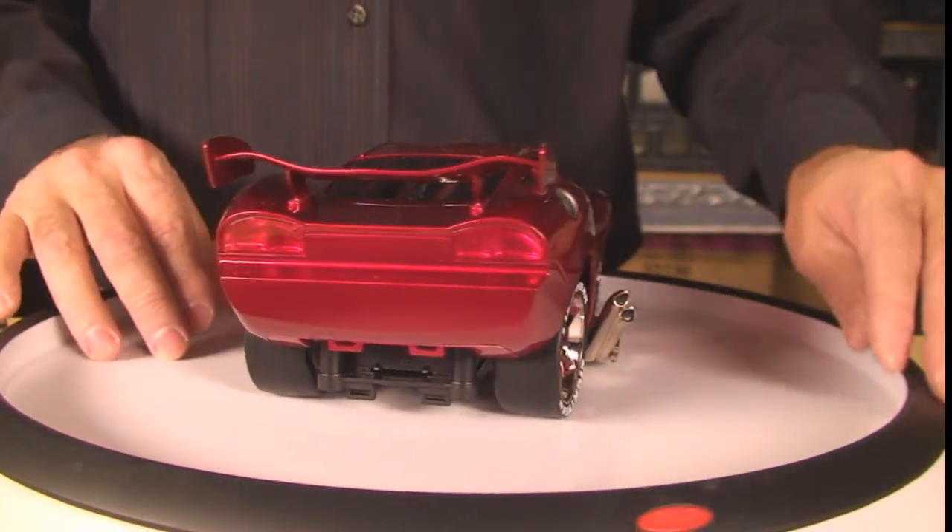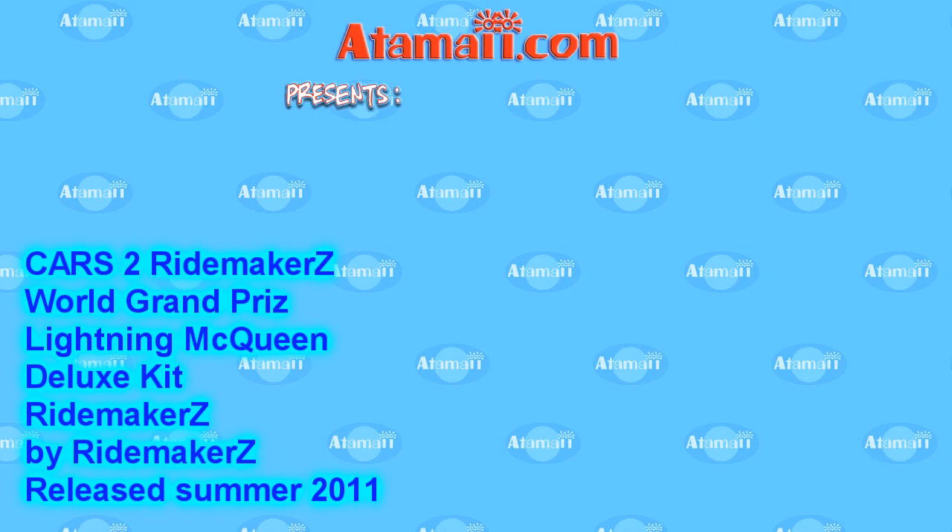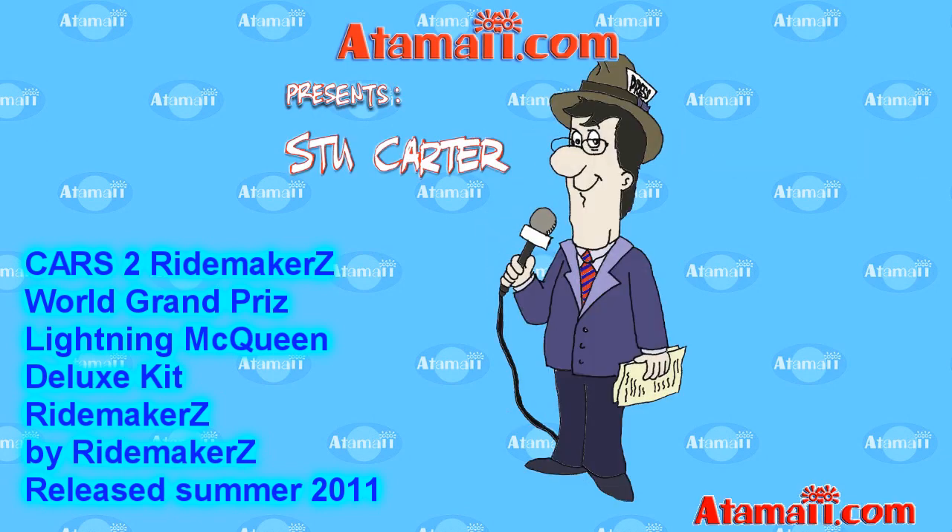Well, you ready to take them out on the road? Alright, let's ride! Hey everybody, Stu Carter here from Atomie.com. They're releasing the Cars 2 movie this week on DVD, and I've got a Lightning McQueen customizing kit to show you. Stand by for a Cars toy review!